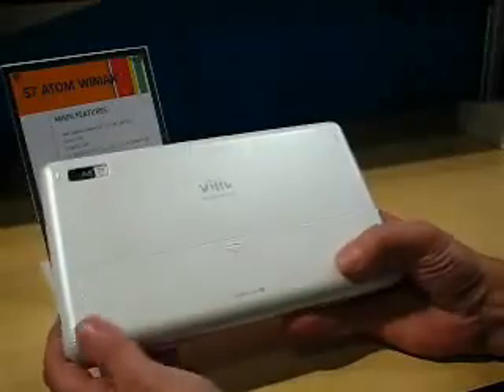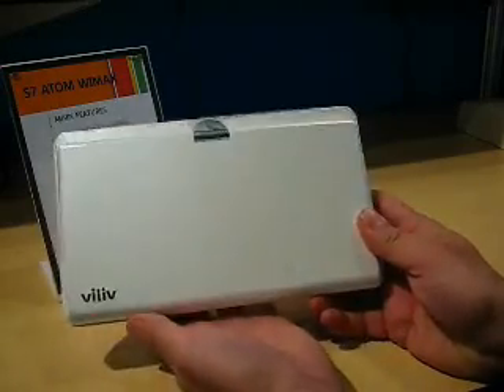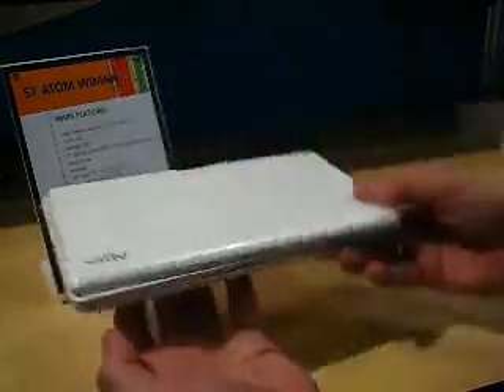This one has got a 37 watt hour battery inside, so you're looking at 6, 7, 8, 9 hours of usage. And this is going to be potentially one of the first all-day internet mobile devices. Due for release in Q1 2009.